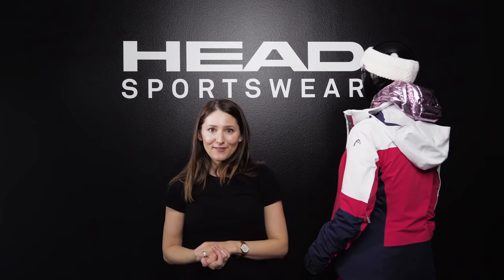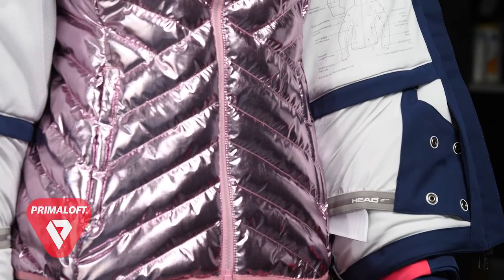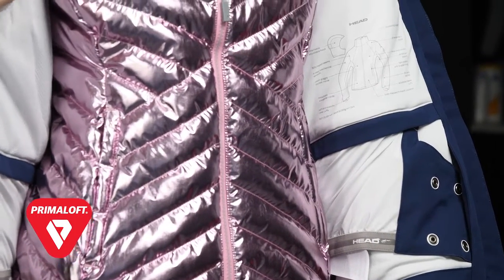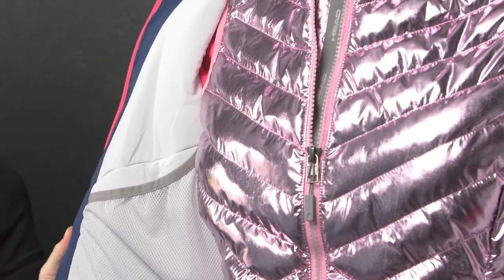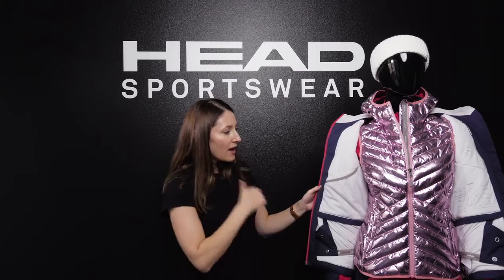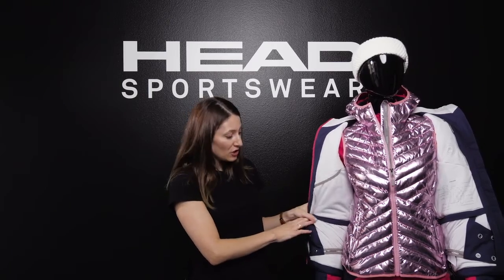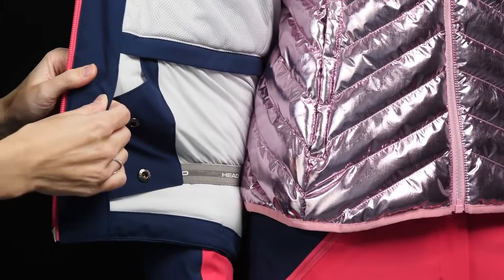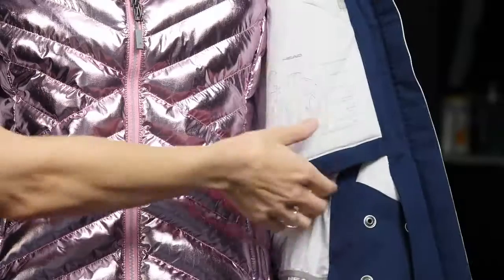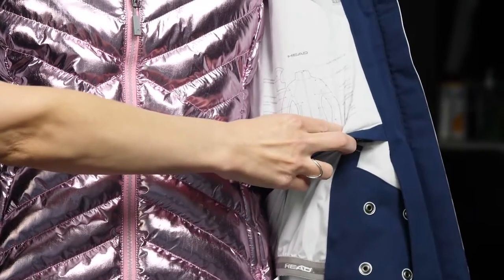Now let's look at some of the interior features of the Pulse jacket. On the inside of our women's ski jackets, we are using a super lightweight, super stretchy four-way stretch inner lining material that's great at moisture wicking and moisture management. In all of our ski jackets, we have a mesh goggle pocket on the right-hand side. The Pulse jacket in particular features a removable snow skirt that you can also snap in to tuck away when not in use. On the left side of the jacket, there's also a little cheat sheet icon showing you where all the features are.